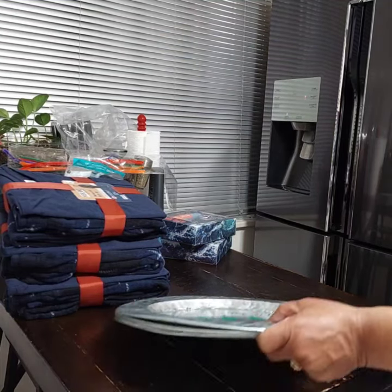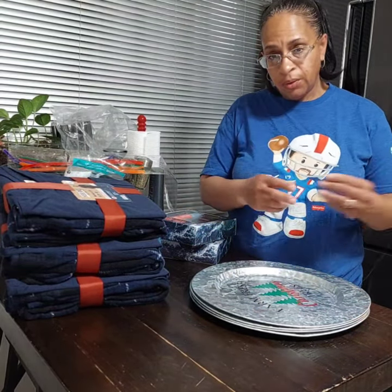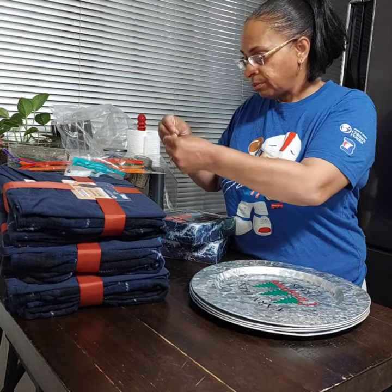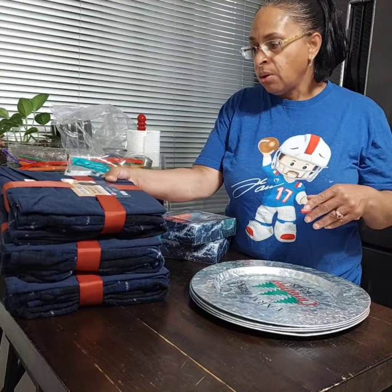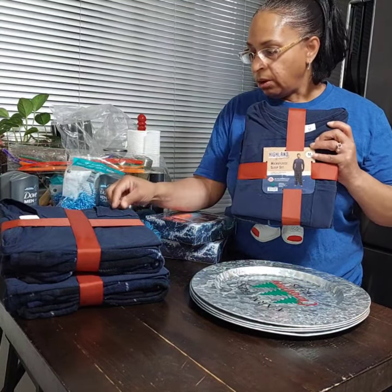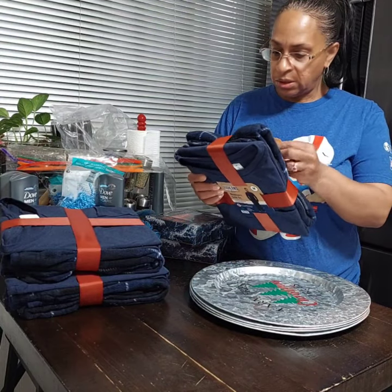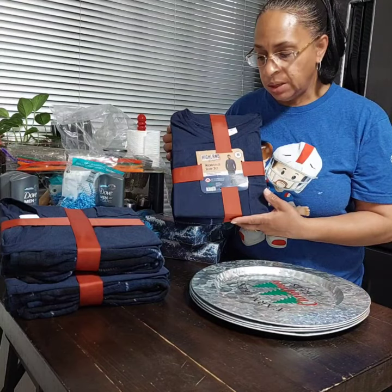Hey guys, what's up! I'm coming to you tonight — or today whenever you're watching this — to show you some really fast Father's Day gifts you can make quickly. What we'll be using tonight is these pajamas. I have quite a few that I need to get out of my stockpile so they can stay fresh. We're going to use these tonight.